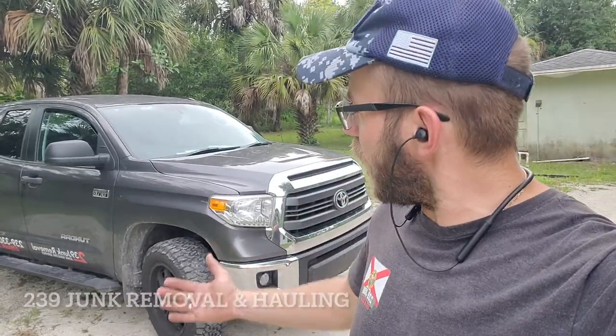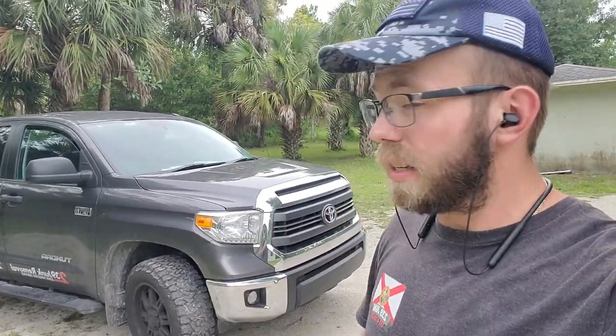What's up guys, Ivan here from 239 Junk Removal out here in Lee and Collier County. Today I want to walk you through the setup I have for my junk removal operation — primarily the tools I use, the two trailers I have, as well as the pickup truck that pulls it all.